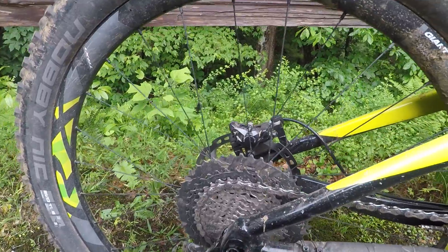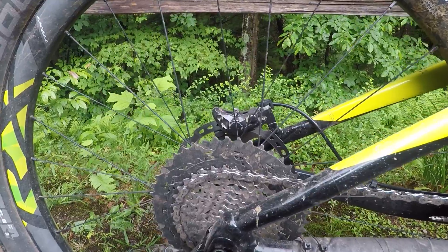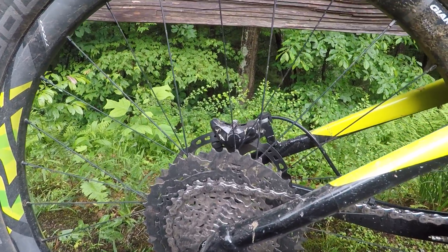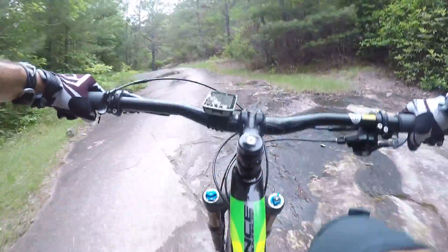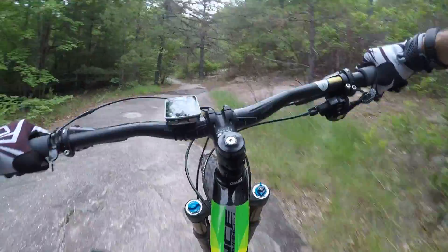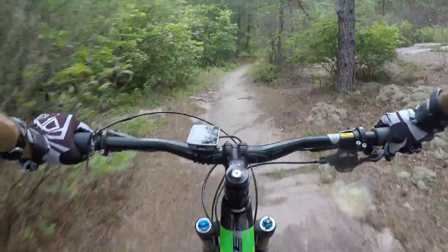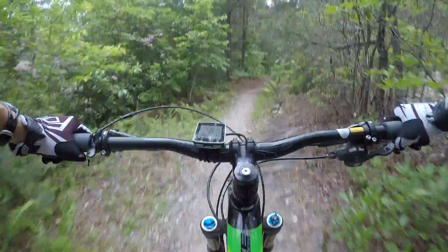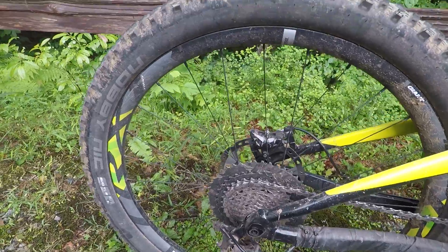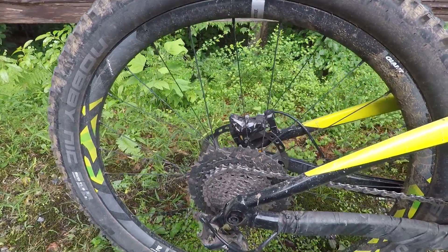Since I talked about climbing, I do want to mention the gearing on this bike has been spot on for me. I hadn't used the big 46 in the back until I got up to the mountains, and I used every bit of it on some of the climbs. It's a 32 in the front and an 11-46 in the back. I haven't needed a smaller gear — we're talking three-mile-an-hour climbs — so I don't think you'll be longing for a smaller gear. The 11-46 is fine.